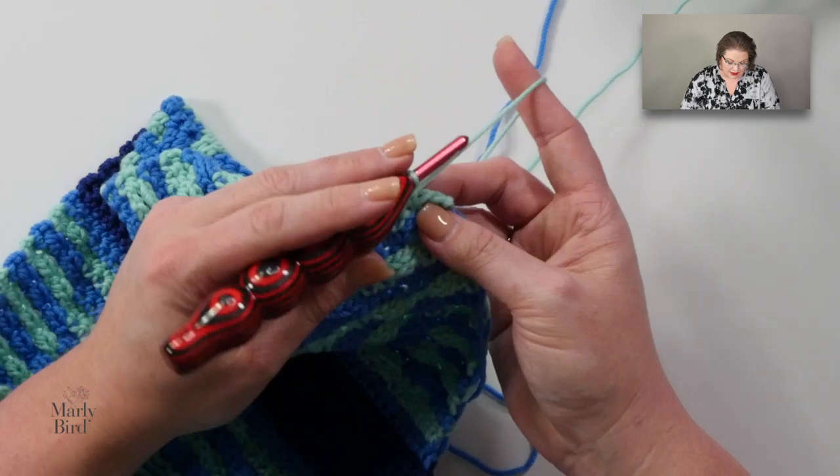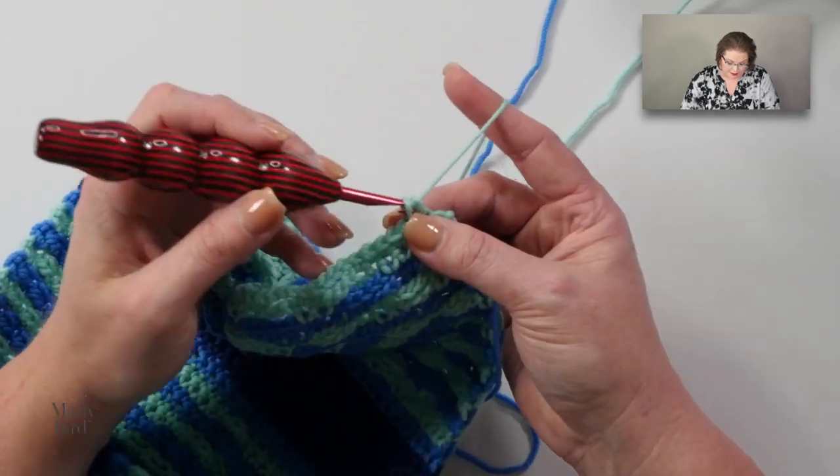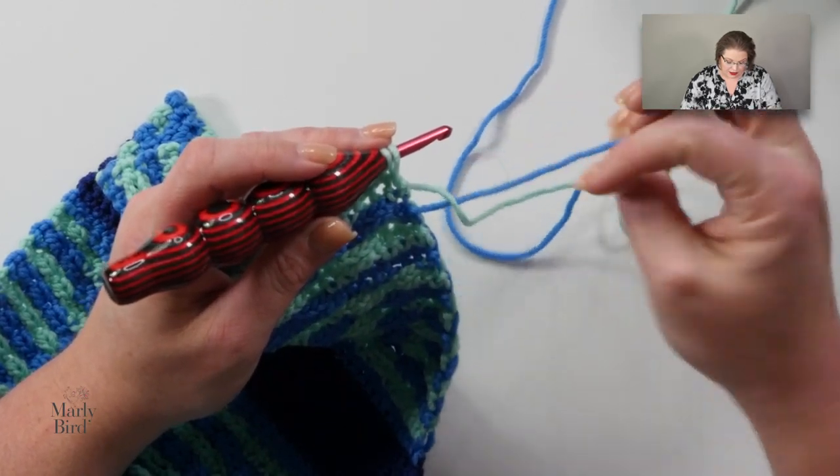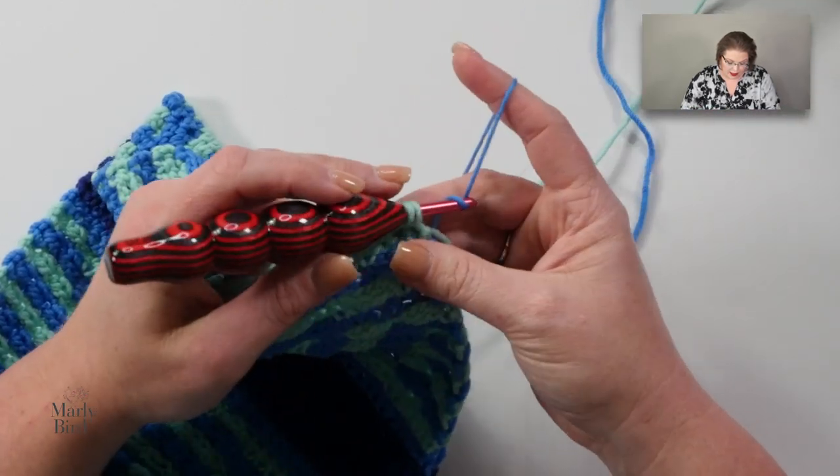In that one stitch I need a slip stitch instead of a single crochet. And in this last stitch I will change colors, just like always.